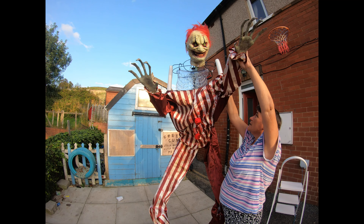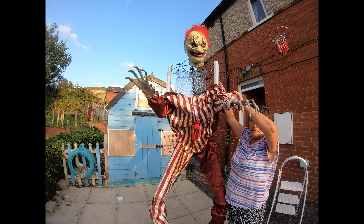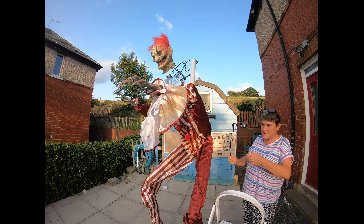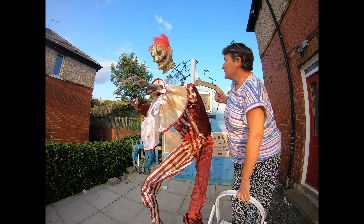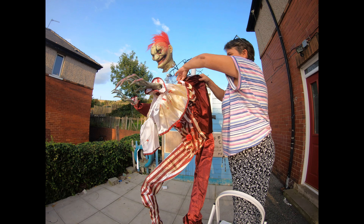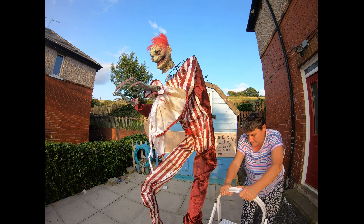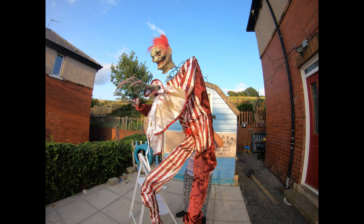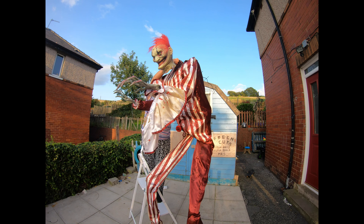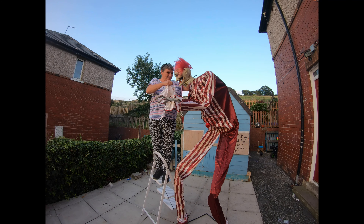Same again for the other side. I've got his spine and it just pops in at the back, like that, and it closes up. There is velcro on the back and you just velcro it up. Right, I've velcroed him up at the back.